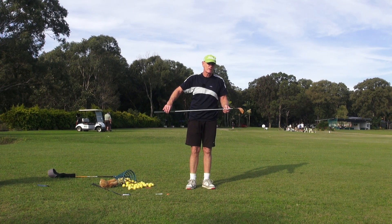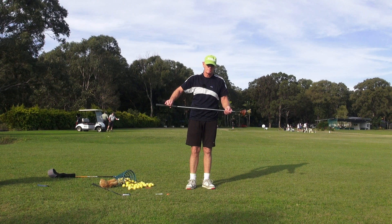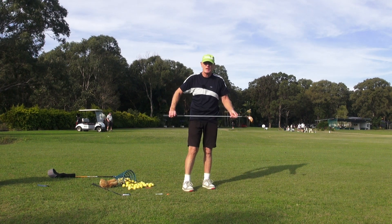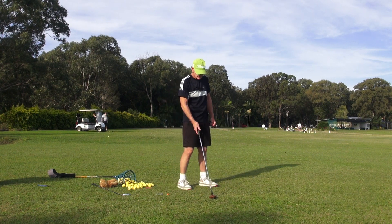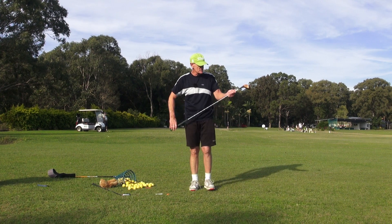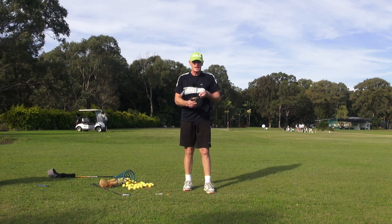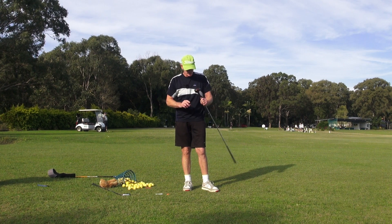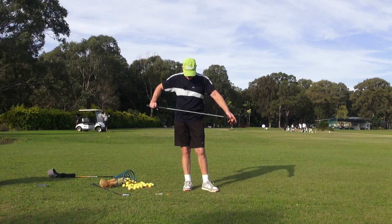He paid a lot of money for it — bought it in the late seventies in the US and paid a couple of grand back then because it was such a valuable club. It's been basically authenticated. I showed it to Norman Von Neider years and years ago, and of course Norman played with Hogan and played the same McGregor clubs. As soon as he saw it he said, 'Yeah, that's a Hogan head — one of Ben's heads. I can absolutely see that.'